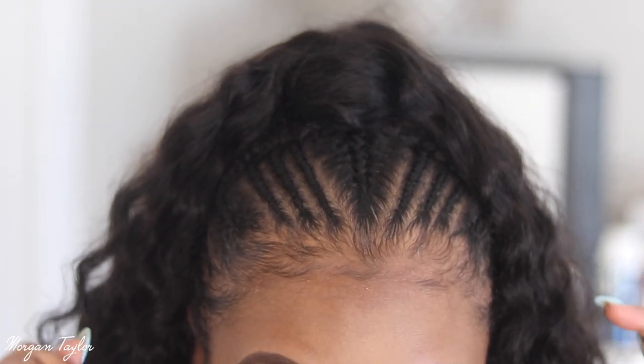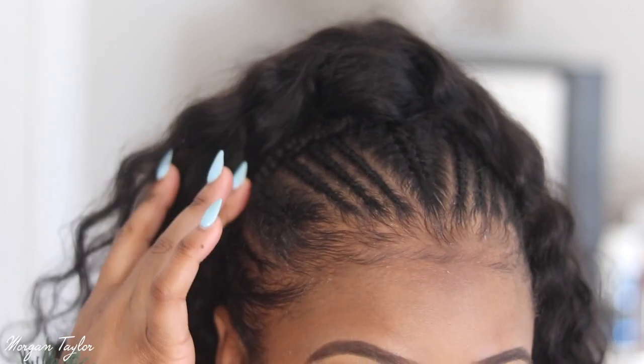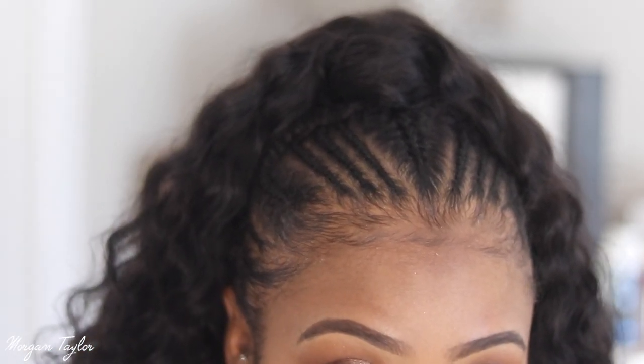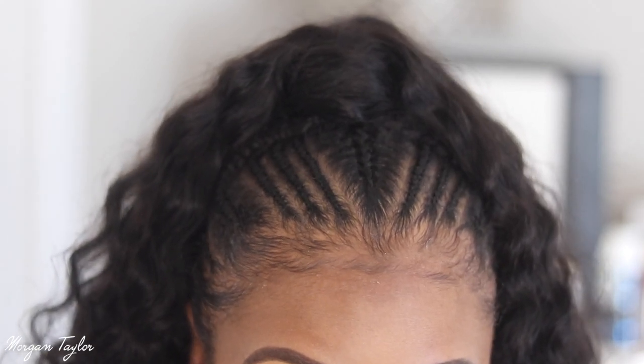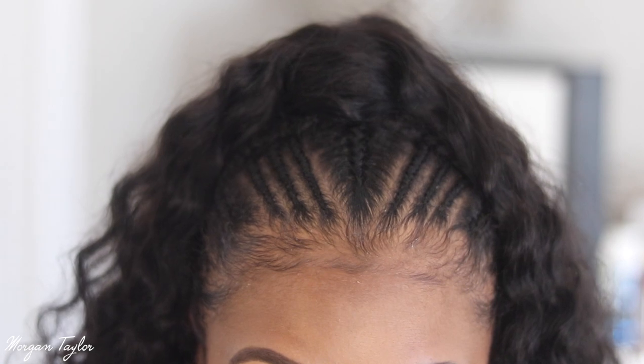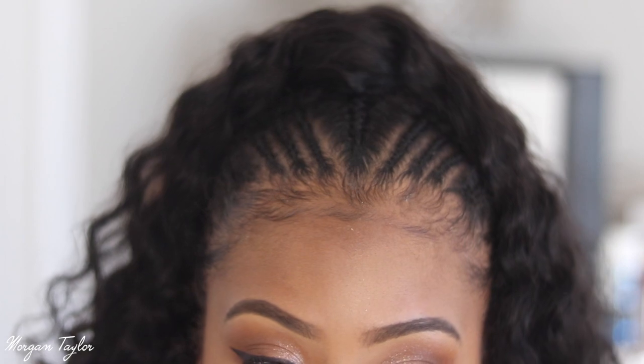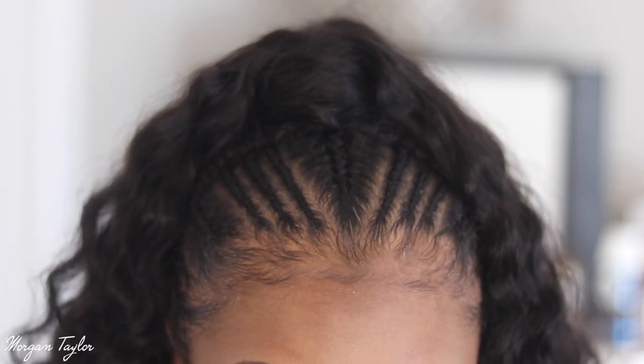This is what it looks like now — it's been almost a week or over a week. I swam in it, went in the pool, salt water, everything. She did my baby hairs way better originally, so please don't come for what it looks like up here now.